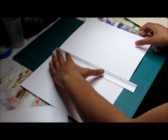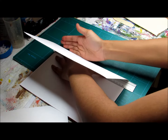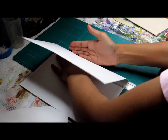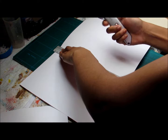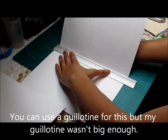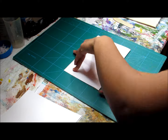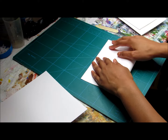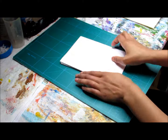Now I'm just going to cut this in half. A way to make sure that you're cutting along the crease line is to put your ruler up against the paper, then fold it, then push your ruler up against the edge, and make sure your hands don't shift.